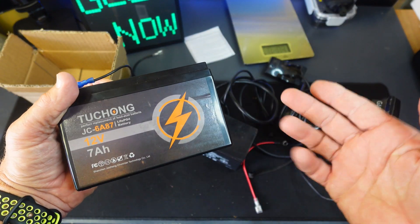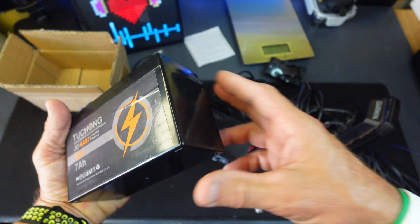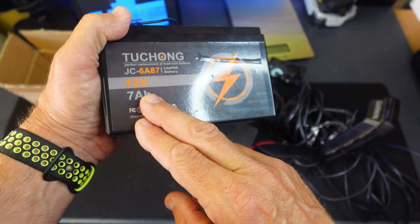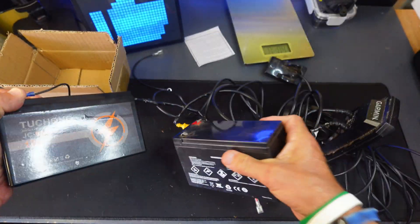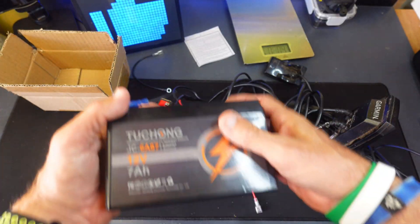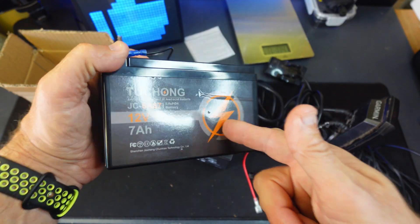This is what I'm using it for — as a fish finder power source. But I think it'll work in go-karts, motorized wheelchairs, and small crafts like that, because it has enough 12 volts and 7 amp hours to push it. I'm very excited to use that. By the way, the lead acid battery feels like a tank — just picking it up is heavy. That's all I got on the Tuchong lithium ion battery. See y'all in the next video.